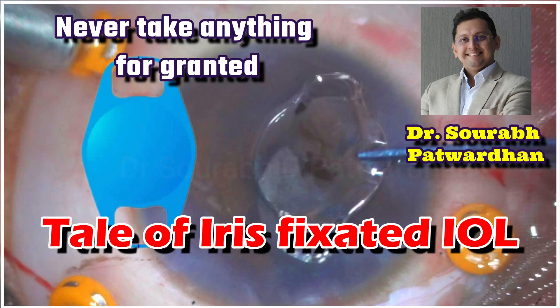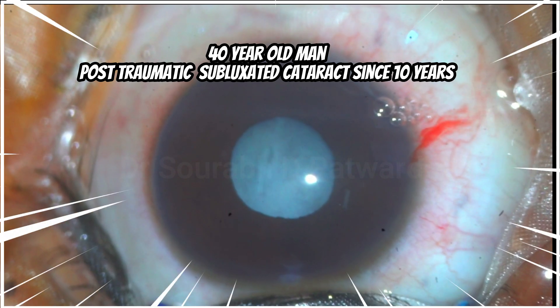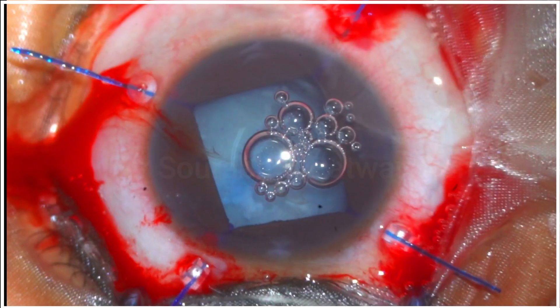This is a very interesting video and I am sure that you will learn a few things from it. This was a case of a 40-year-old man who had post-traumatic subluxated cataract for almost the last 10 years.